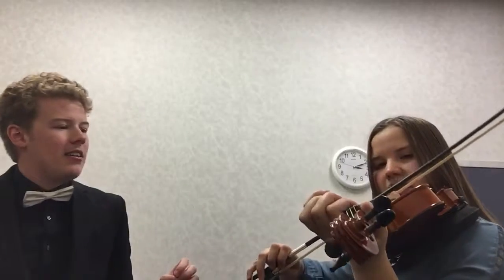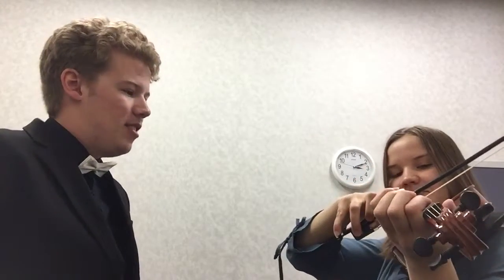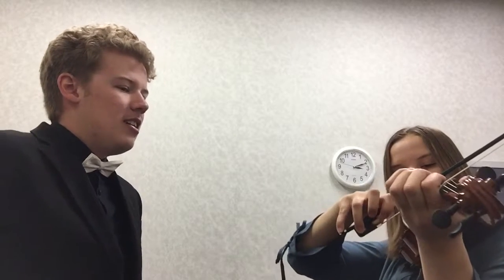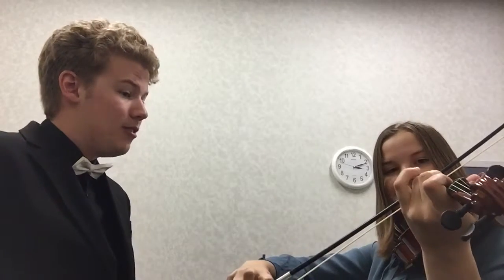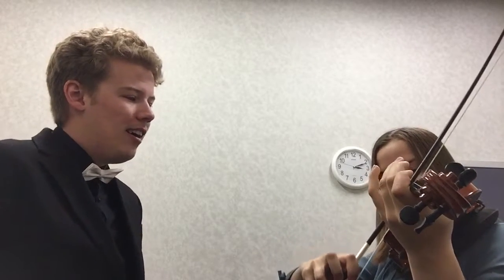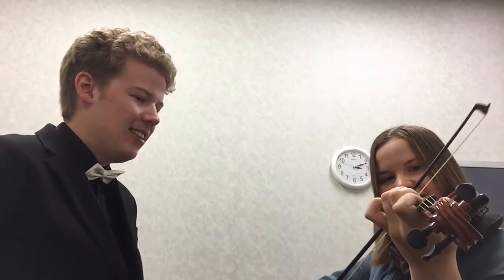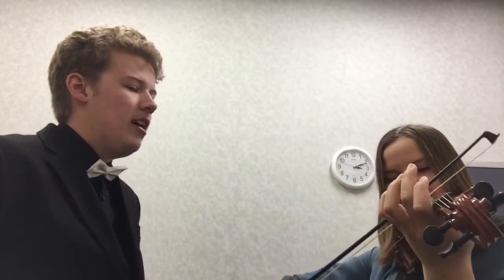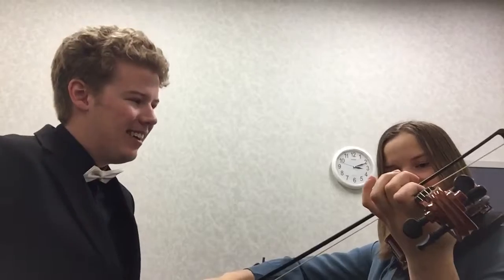Alright, here we go. We're going to play up there with the bow. I'll count you in and we'll try it. One, two, here we go. Open, one, two, three. Open, one, two, three. Three, two, one, open. Three, three, two, one, open. Yeah, you know, you're playing a little jig. I like that. That was pretty cool.